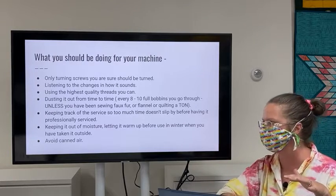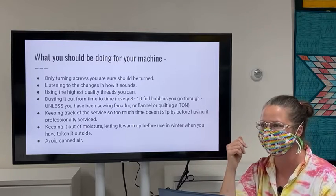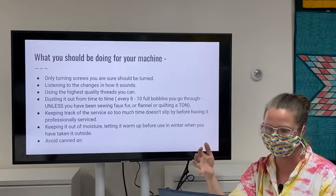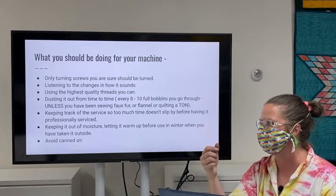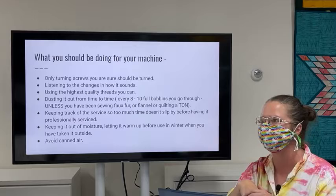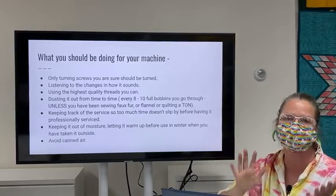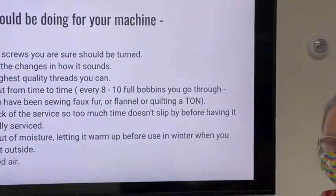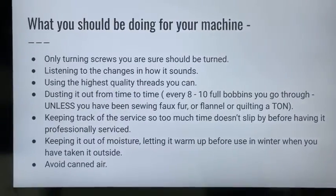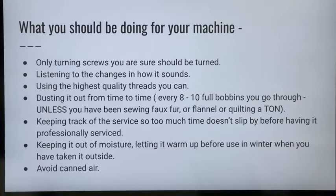For cleaning tools: I use the tip of my seam ripper to poke out between my feed dogs after taking off the stitch plate — it's small and pointy and already at hand. Then I use cotton swabs, as the cotton end actually grabs the fuzz. The brush that comes with most machines tends to move things around rather than remove them. The cotton swab is also safe — it won't damage components. Be careful with metal or rigid tools, as you could displace a low-bobbin laser sensor if you poke around carelessly. I only use the seam ripper between the feed dogs.